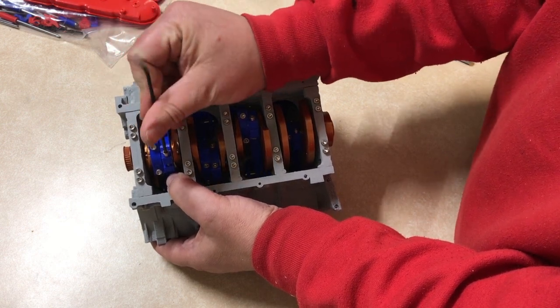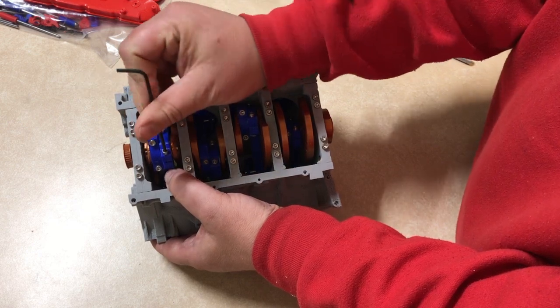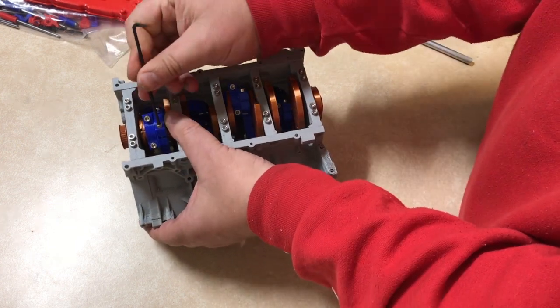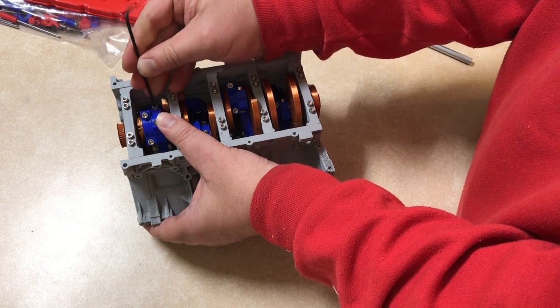There's actually a line printed in each of the PLA parts that you kind of line up to make sure that all the crankshaft lobes, weights, and bearings are all lined up along the shaft.